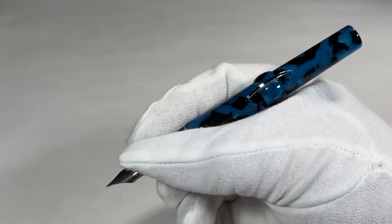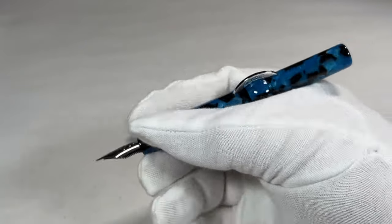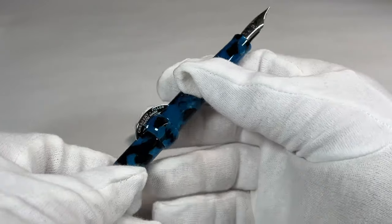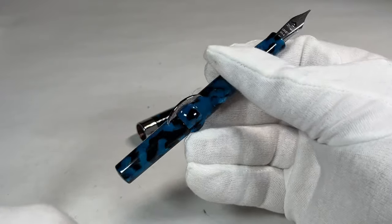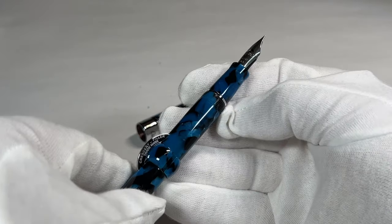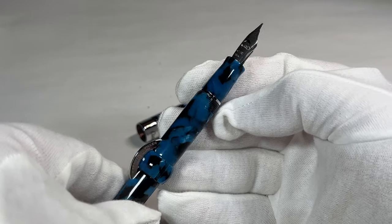Personally, I do like large, oversized pens. I can't quite put my finger on what I like about this pen. I mean, I like it quite a lot, but it goes against my feelings towards vintage pens.